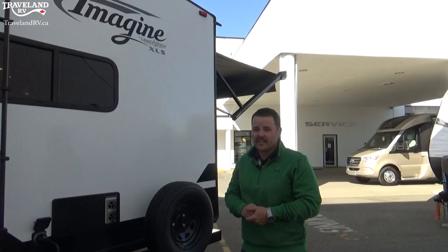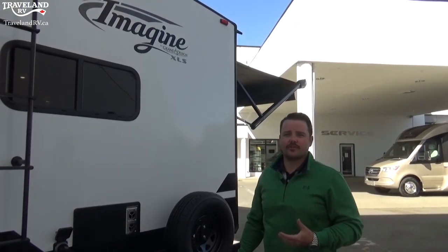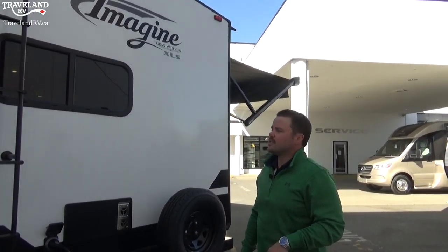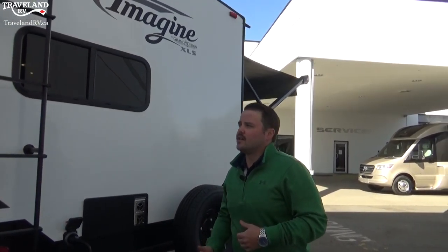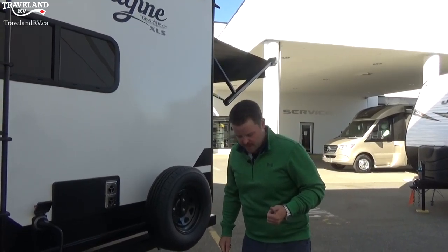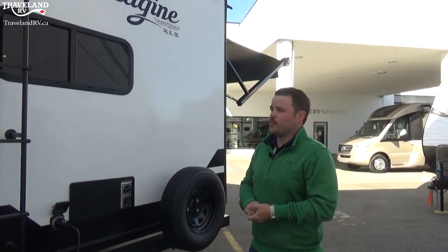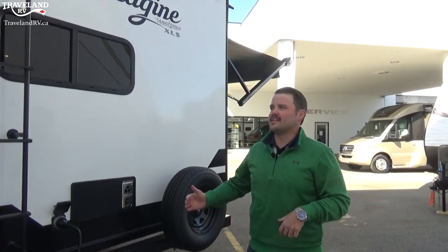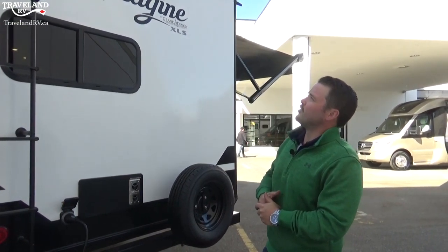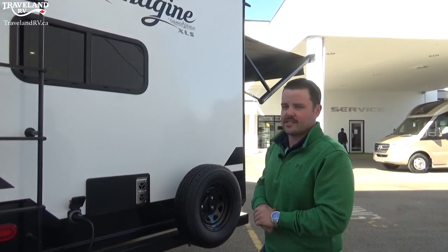Get up there and check your roof seals — they do get dry and deteriorate over time, especially if you're in the sun a lot. RV covers are recommended for the wintertime or any time you're not using it for a long period. Even in the summer, if you're not going to get out for three or four weeks, put it on — that's when the sun really dries out those seals the most. Check with the parts department on an RV cover, because it will help the longevity of this big investment.